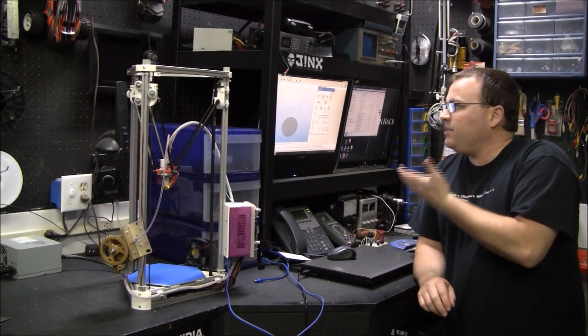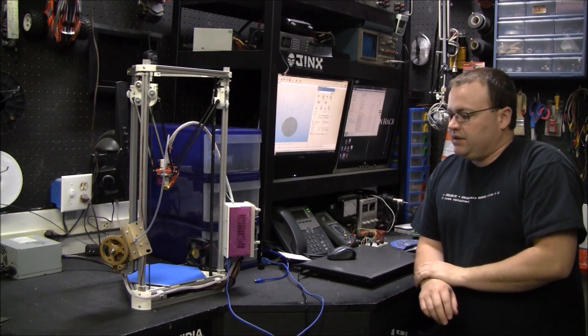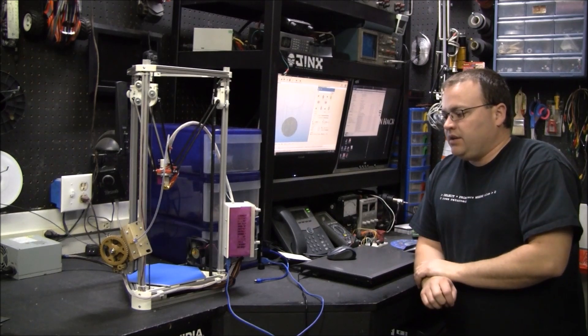In this video, I'm going to talk about the Repetier Host software slicer and your initial configuration and getting your first print.